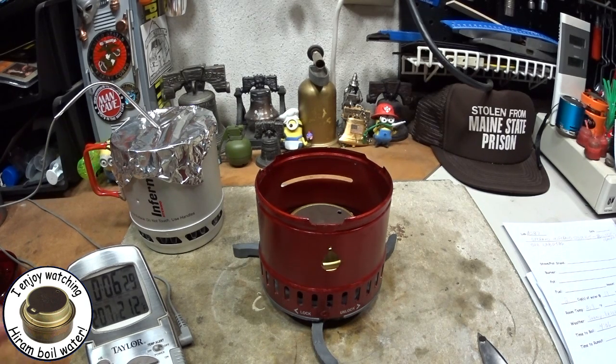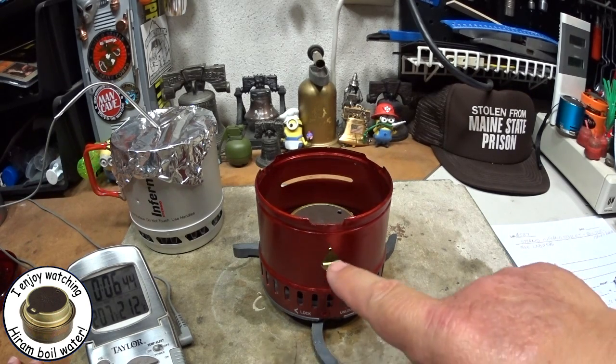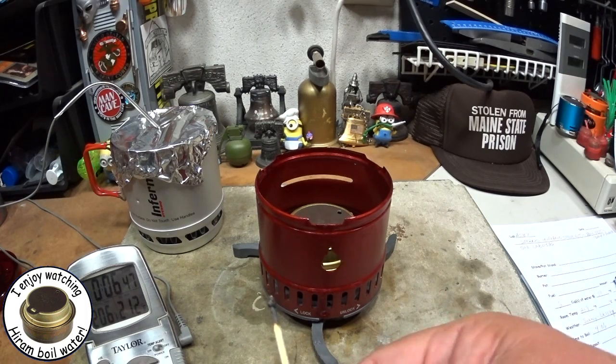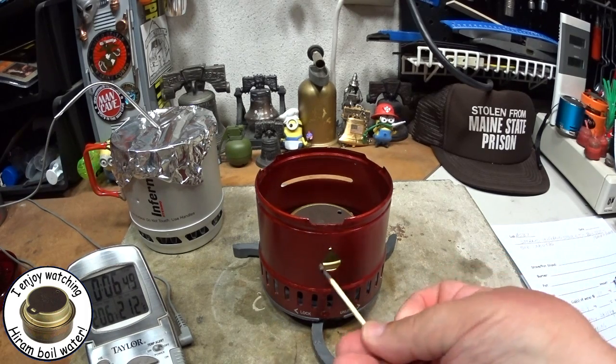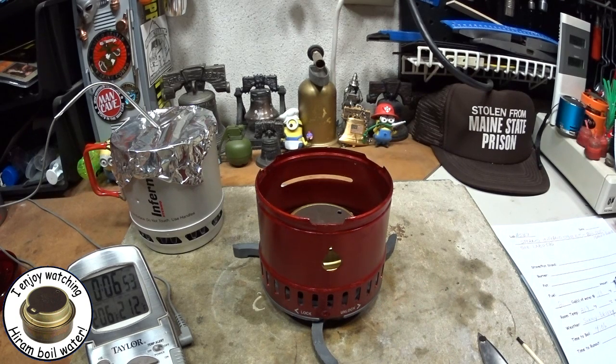I'll have to inspect this stuff and make sure it's okay before I do the next test. Thank you for watching — I look forward to your input, questions, remarks, and helpful suggestions, like Jason Bramlett's tip about the flame-shaped hole being where you stick your match in to light it. As always, thank you, and watch for my buddy Max. Bye now.